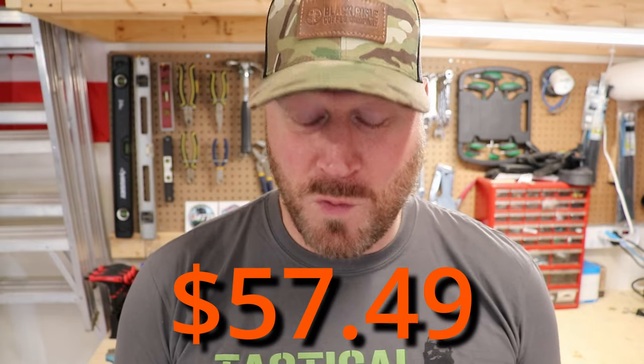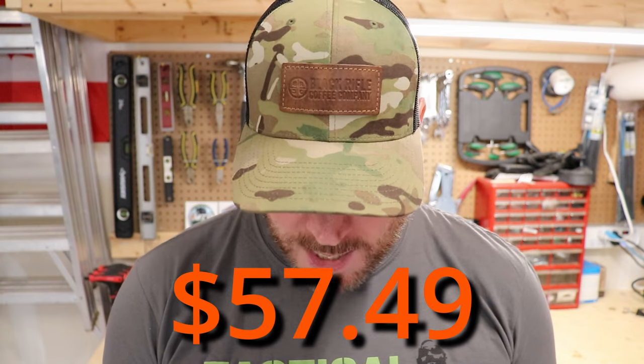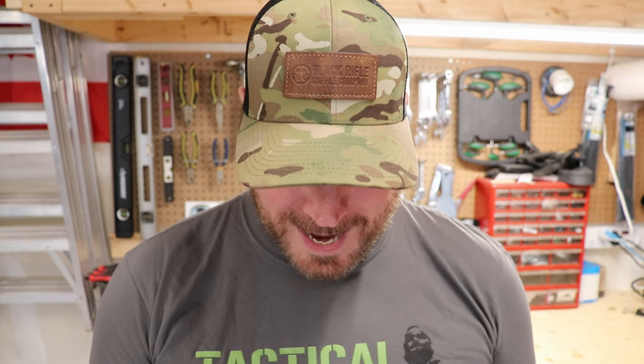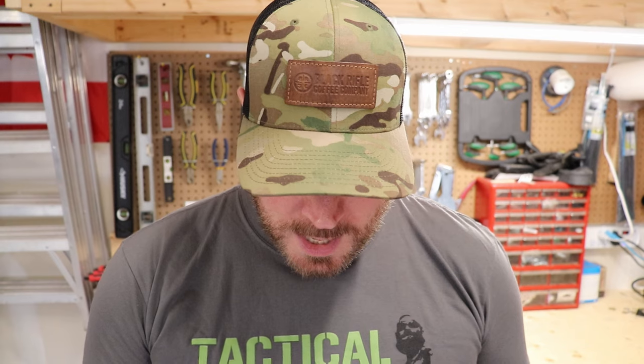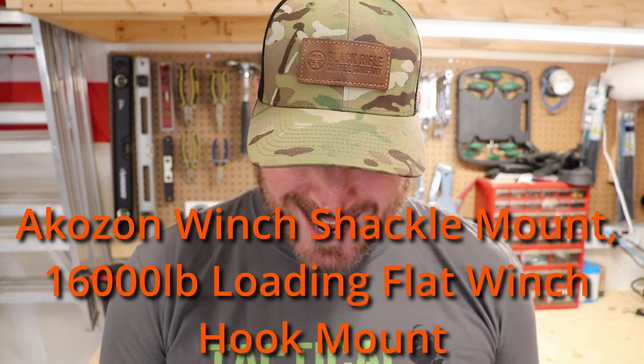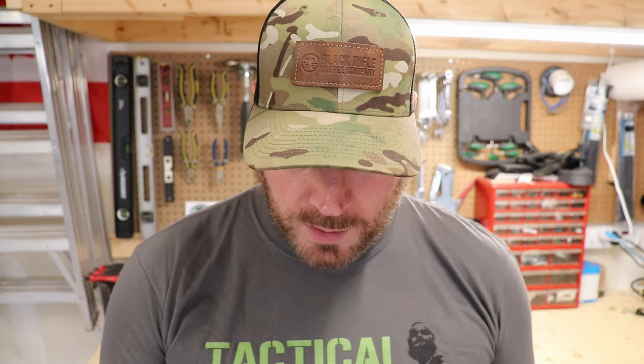Without further ado, please don't judge me, but I scoured Amazon and for the low low price of $57.49 Canadian — which is like 15 bucks US, I'm kidding — this is what I bought. I'm gonna get the name wrong here because it's probably from China, but it's the Akazon winch shackle mount. It's 1,600 pounds loading capacity, which is pretty good — flat hook mount, aluminum alloy.